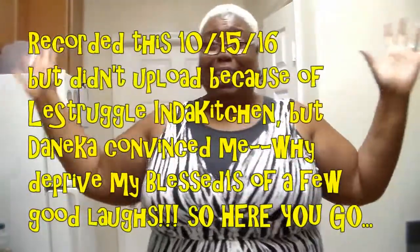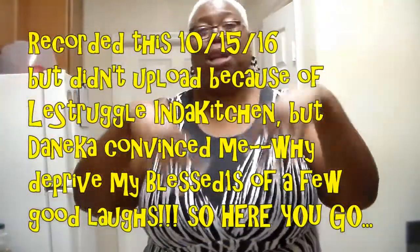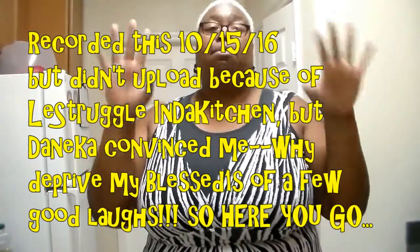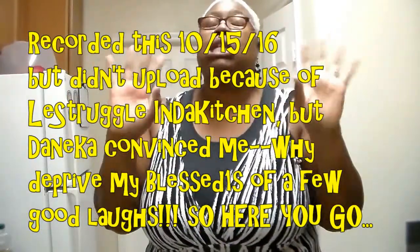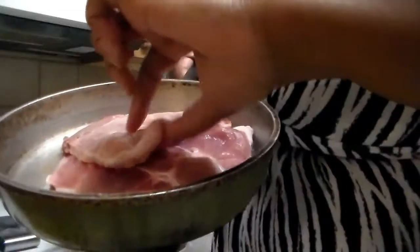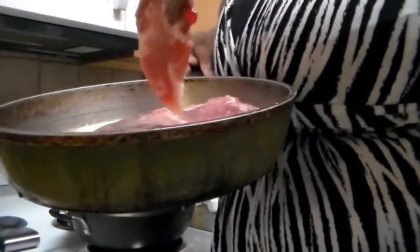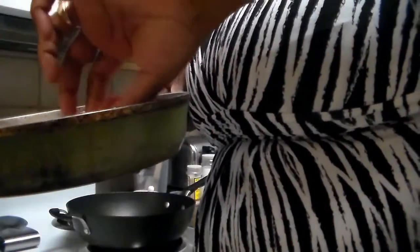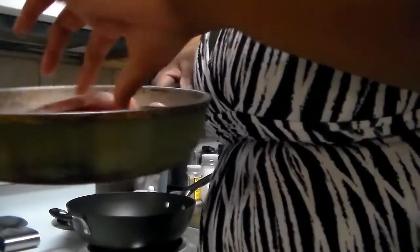Hi y'all, this is So So Blessed, welcome to the Blessed Place! How y'all doing? Look where I am — I'm in the kitchen! It's been a long time. I'm about to get into this, I'm about to make some pork chops — the best pork chops you ever had, so stay tuned. There are my pork chops, they're kind of thin. I like them thicker than that, but that's what I got. I think I got four of them.